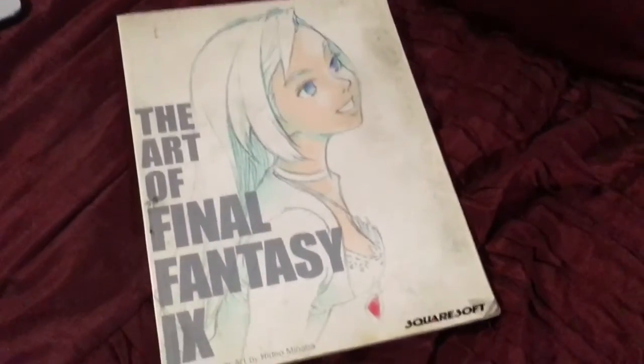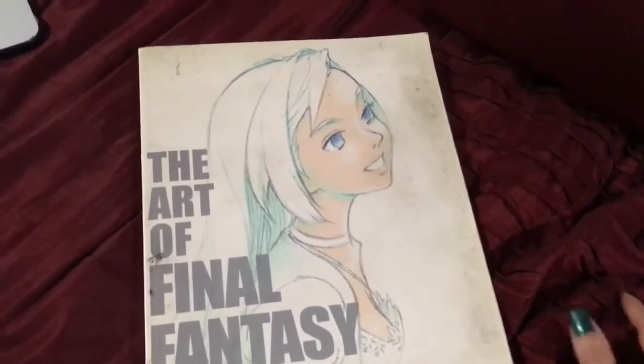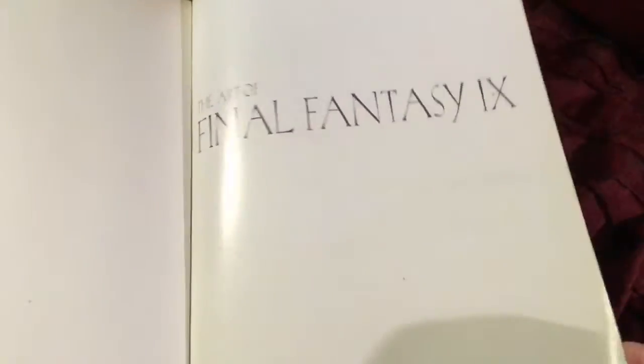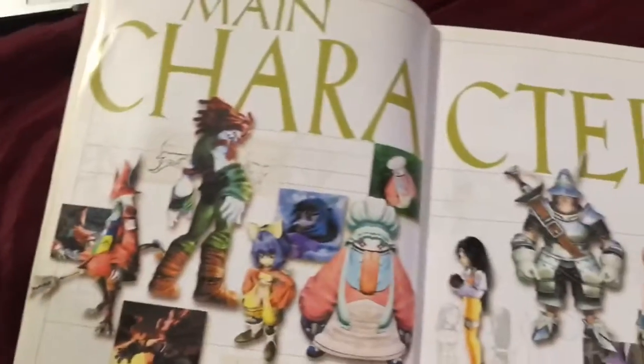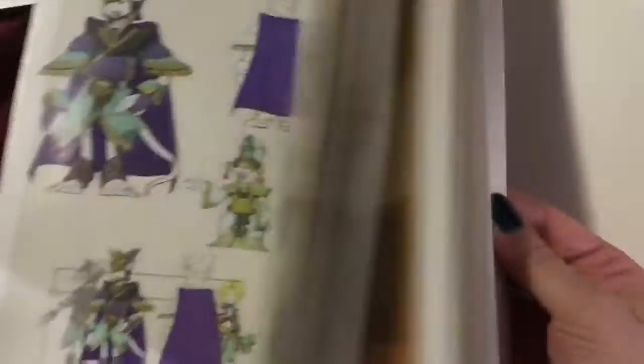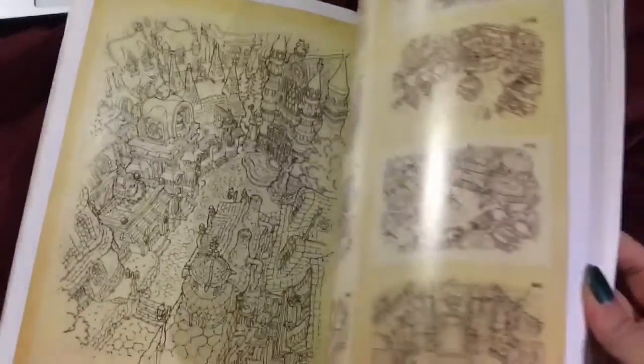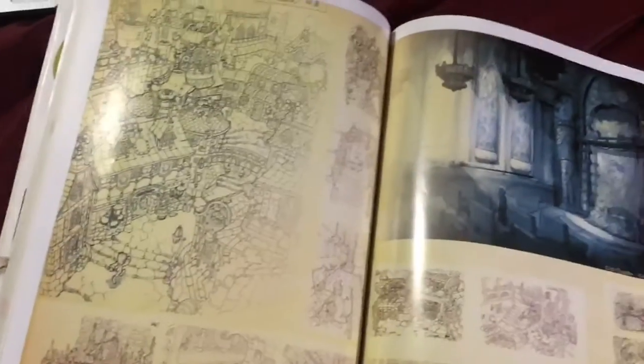Just wanted to show you guys the art of Final Fantasy IX. It's a book that I got back when the game came out, and it does show you guys really lovely images of the game itself. Now, this book is old — I've had this since high school. It's just really nice; it shows you all the characters, artwork, descriptions. I do have almost every Zidane that's released — I have them — the little miniature ones, the one that came with Vivi.